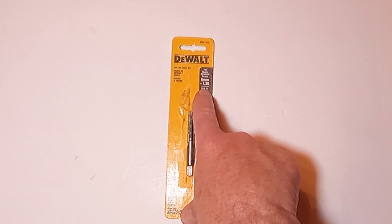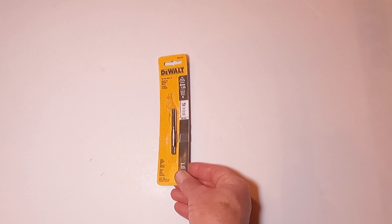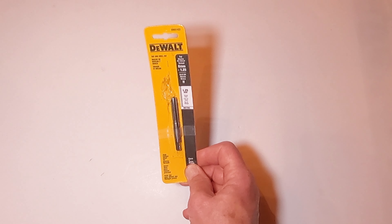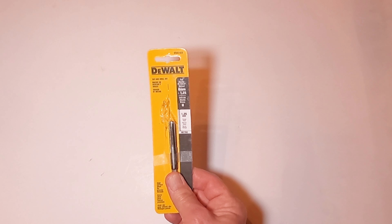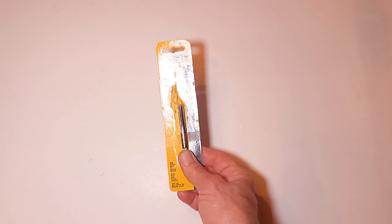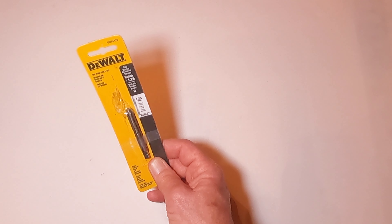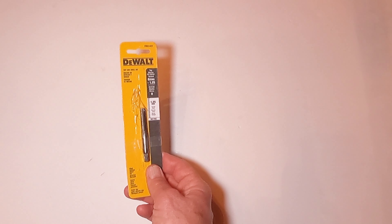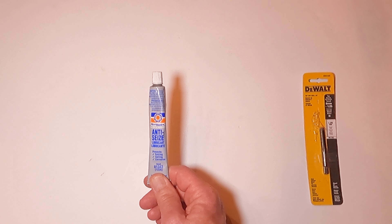So what do I need? First thing is an 8mm by 1.25 tap — links to all this stuff will be in the description. The sliders have four mounts, each with two holes, two bolts, and they're threaded on the frame already. You're going to have to clean them out. I did one the other day just to see how bad it was and it was horrible. I highly recommend cleaning out the threads before trying to put a bolt in there. Use this with some WD-40 or lube, then throw some anti-seize into the hole.